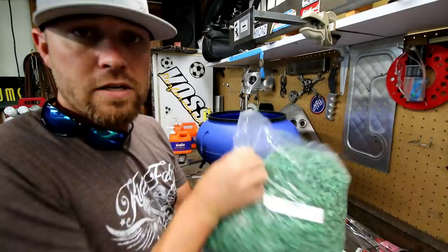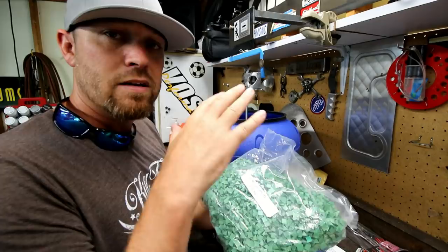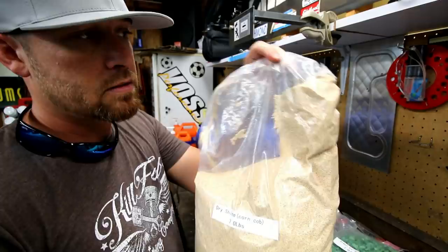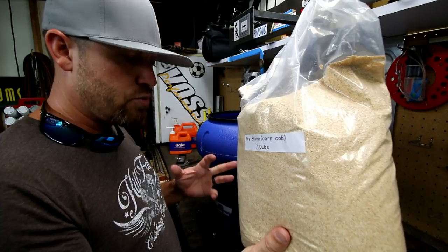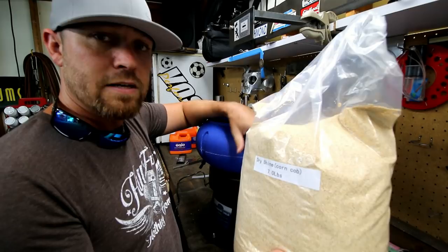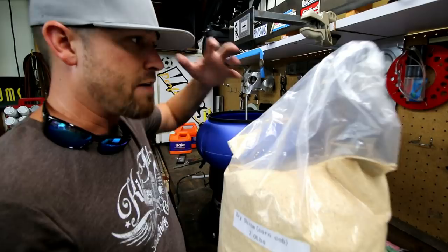After scanning through the directions: the two types of media serve different purposes. The green pyramids are mainly for scaly, rusted parts — throw them in with whatever parts you want to clean. The dry shine corn cob is for polishing. The instructions say to use a ratio of 70% media to 30% parts, with the total not going over the 18-pound limit. We're not doing that much, so I'm just going to throw some bolts and pieces of metal in to test it out.